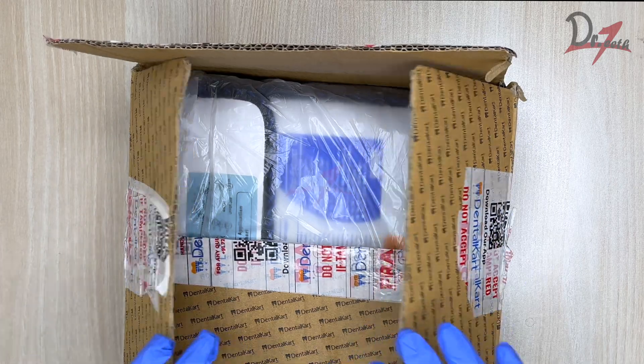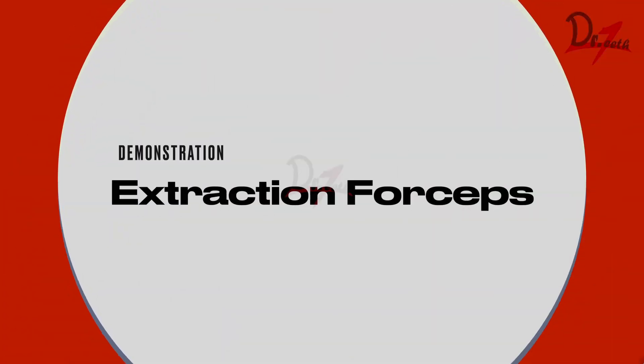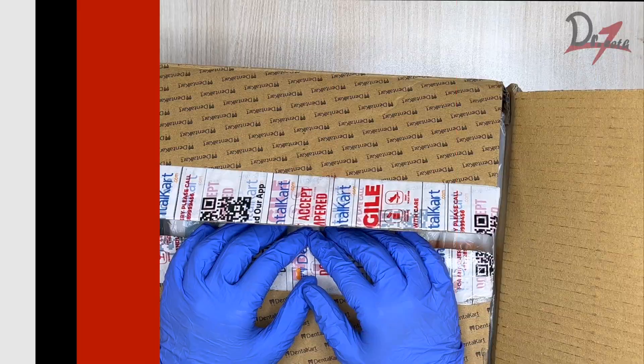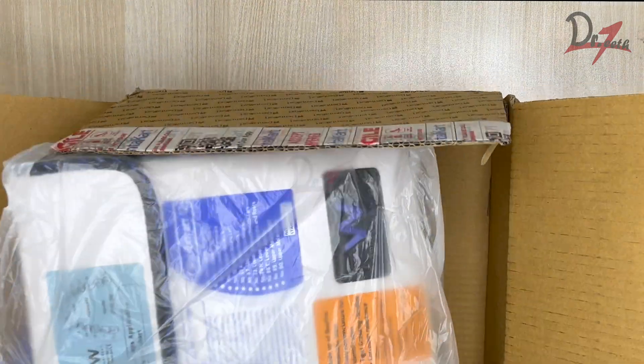Assalamu alaikum everyone. Today we are going to unbox an extraction forcep kit that I have ordered. We are going to learn about the various types of extraction forceps, where to use them, how to use them, and we'll have a demonstration on a typodont. Six years ago I had made a similar video, so hopefully this video is going to be better than the previous one.